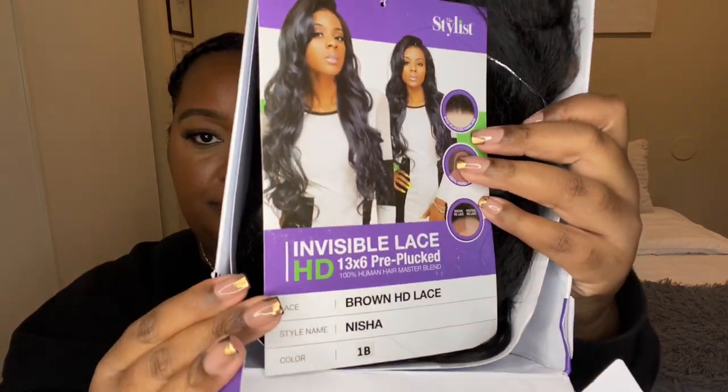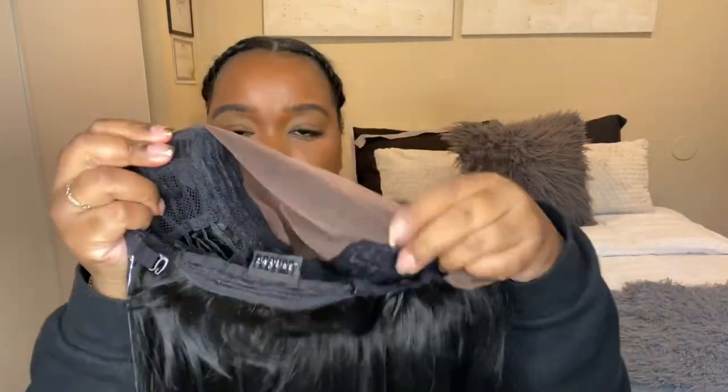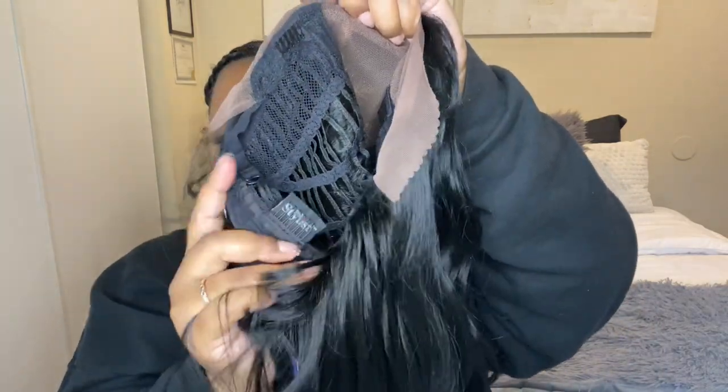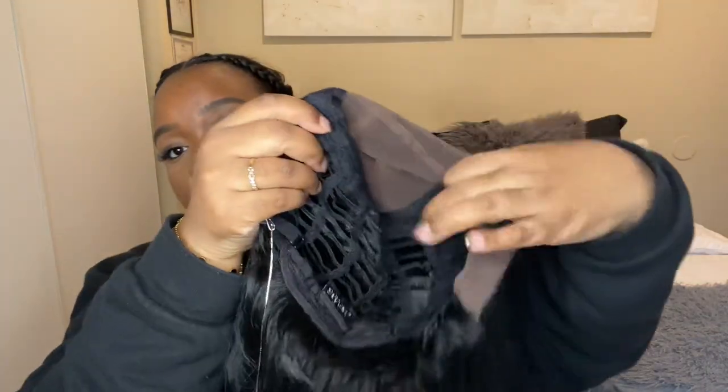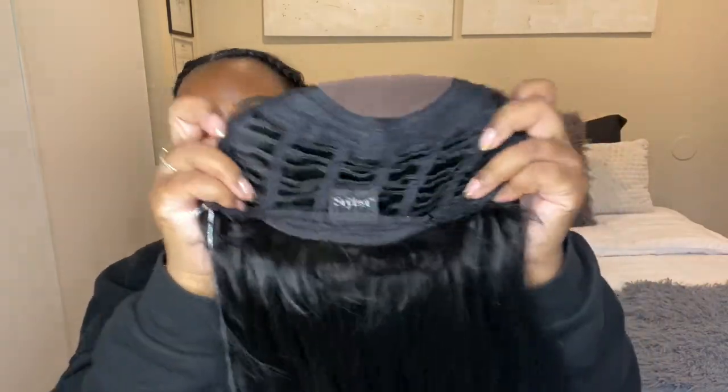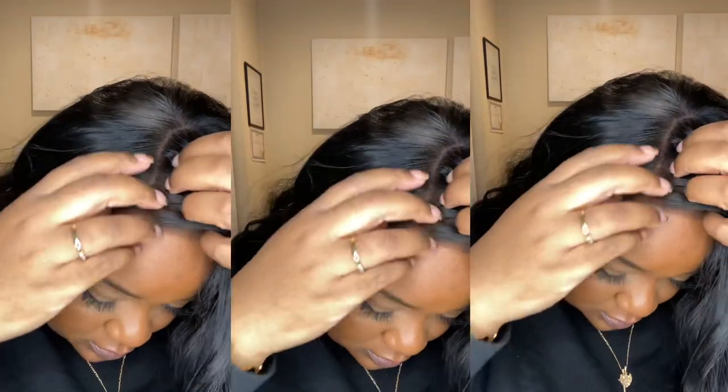We got these French braids and we are about to slay a wig. This is from the stylist — I got it from Sam's Beauty, style Nisha, color 1B. It comes with two combs on the top, a comb in the back, and adjustable straps. This is a dark brown lace tint. I would recommend the natural one just because this does dry dark, but no worries, we can finesse it. I'm showing you guys the construction of the wig — it's a 13 by 6 pre-plucked lace wig with beautiful curls. Stay tuned to see the outcome!